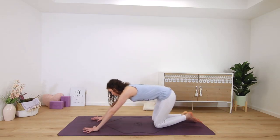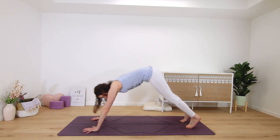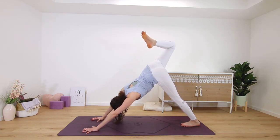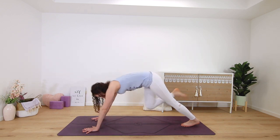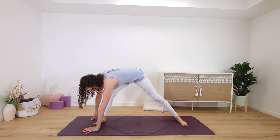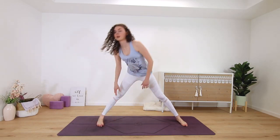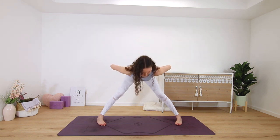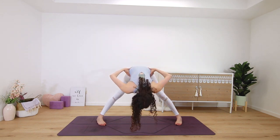Downward facing dog. And then lift the right leg, stack the knee over the hip, step right foot through, turn to the side of the mat and lift all the way up to stand. Hands on your hips and then fold forward — wide leg forward fold.